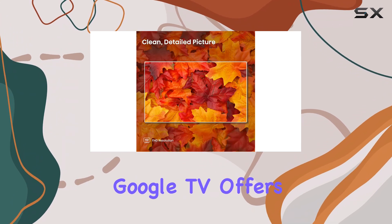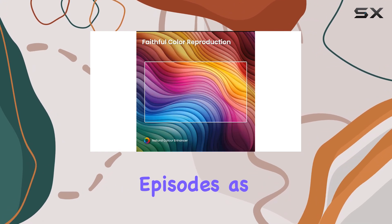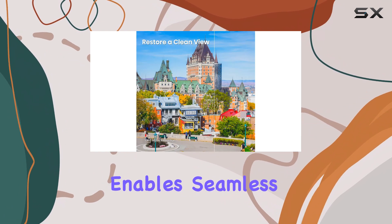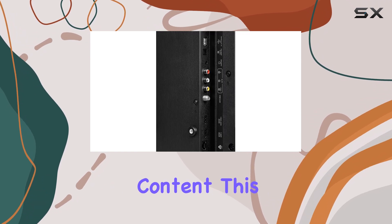Google TV offers an extensive library of content, with over 700,000 movies and TV episodes, as well as live TV, all organized by your interests. Chromecast built-in enables seamless casting from your devices to the TV, making it easy to enjoy your favorite content.